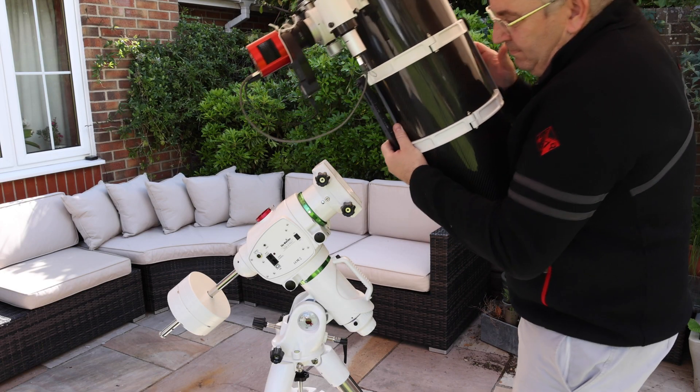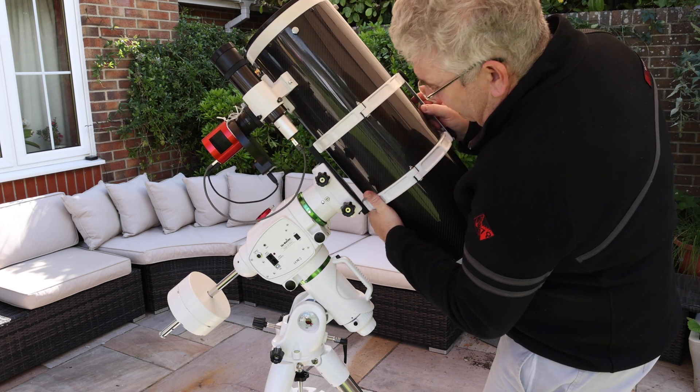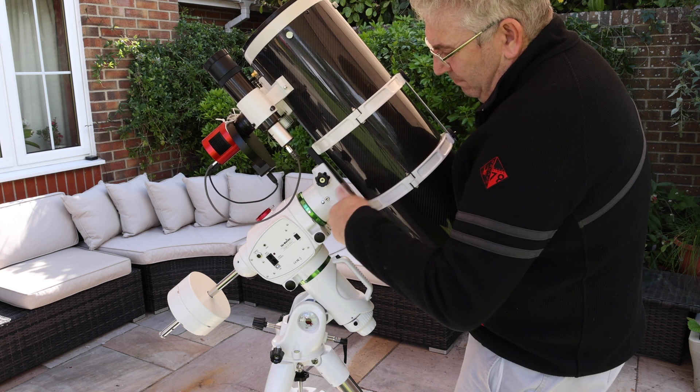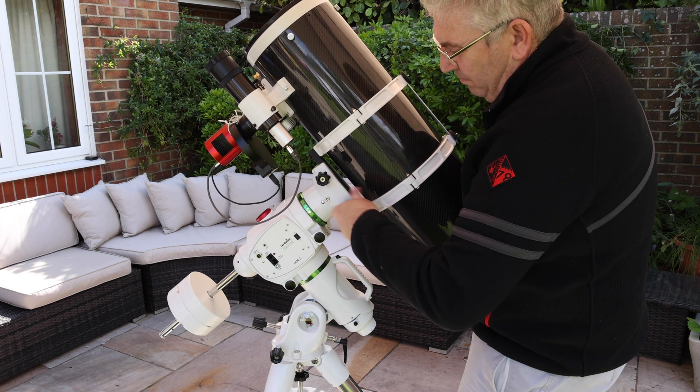Now you can mount your telescope. In this case my telescope has a Vixen interface, but the mount also has a Losmandy interface on it as well. Do up the clamp and make sure it's good and secure so that nothing's going to fall.